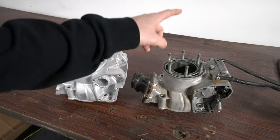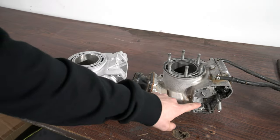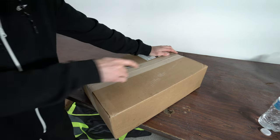We're going to take our reeds off, take our head studs off, and the power valve over here. Before we start working on that cylinder, more dirt bike parts just showed up for the motor.